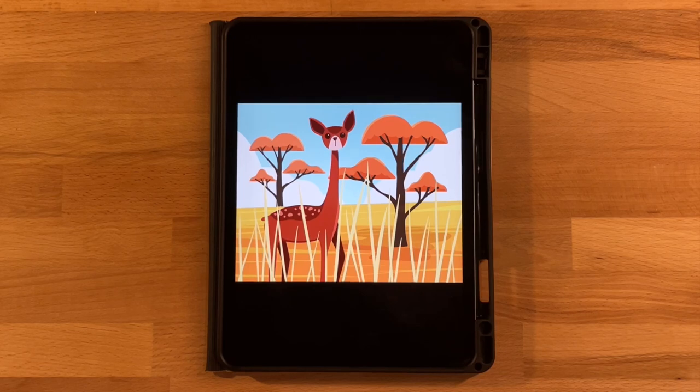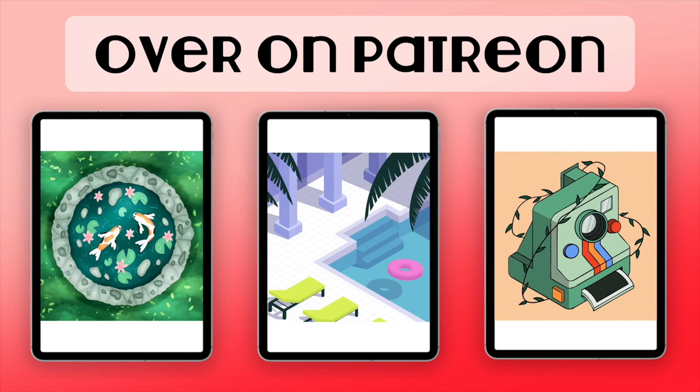Hi everyone, welcome to another Procreate tutorial. This is the drawing we'll be completing today — a fun gazelle drawing in a little safari area with safari trees and a fun safari color palette. This is a super simple beginner-friendly tutorial. If you are new here, I mainly post Procreate tutorials, so go ahead and subscribe. I also offer extra tutorials over on Patreon, linked in the description below.